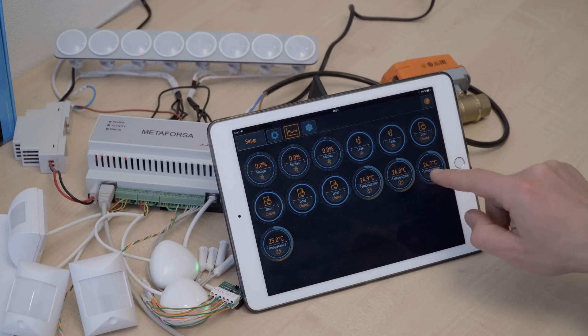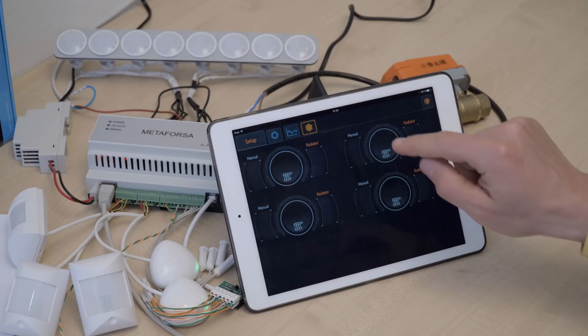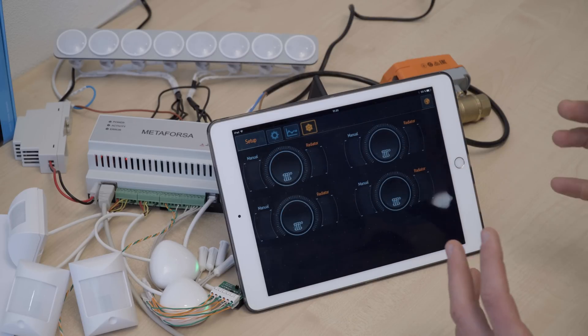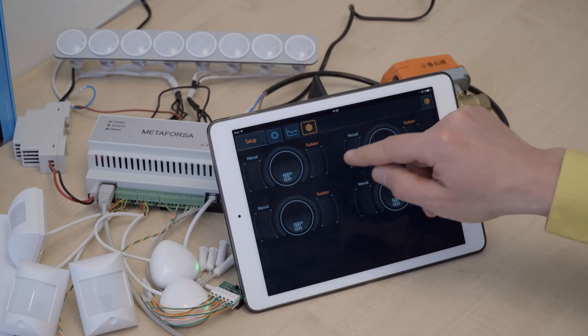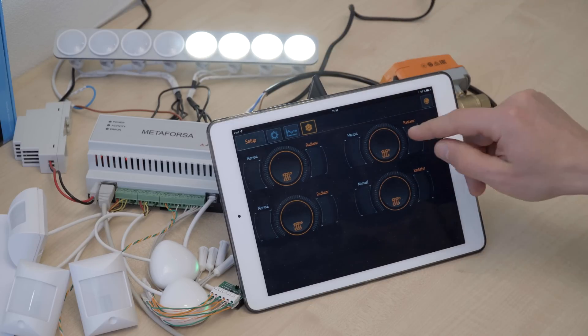Then we can go to sensors and there are the various sensors. And we can go to climate control. Here we can see we can connect different radiators to the system. Right now the lamps are connected to the system instead of the radiators, so in the actual house these would be the radiators.